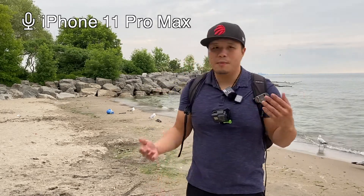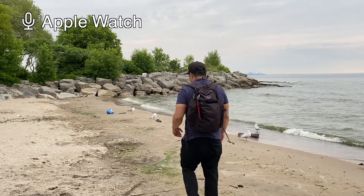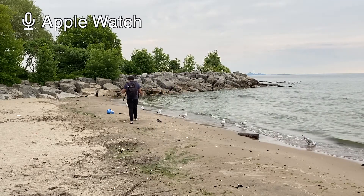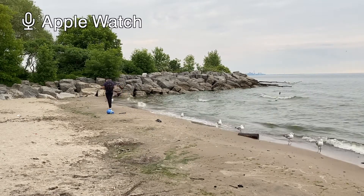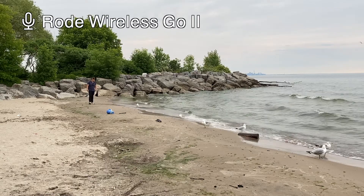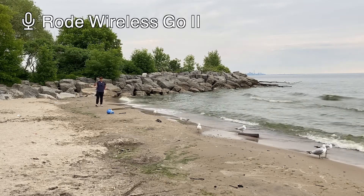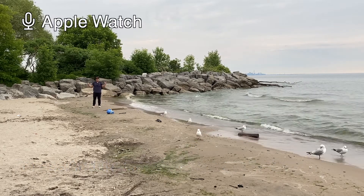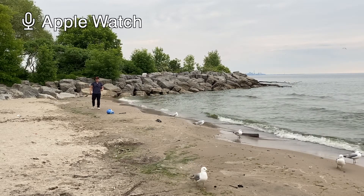So yeah, it's still recording audio — the audio you're listening to now is from my Apple Watch clipped to my shirt. If I'm standing close to my iPhone the audio might not be too bad, but the further I get the worse it's going to be. I'll switch to iPhone audio now — I'm walking really far away. Since this is going to be synced in post, it doesn't matter if I have line of sight or anything like that.